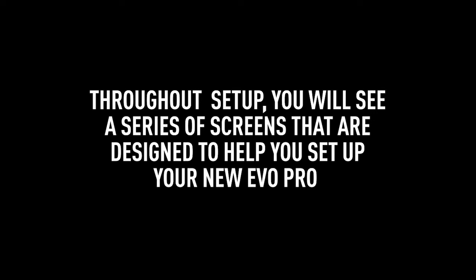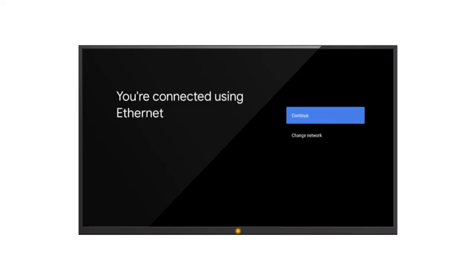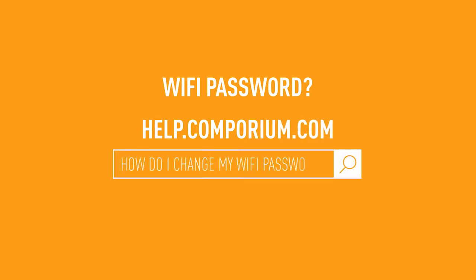As we continue through setup, you'll see a series of screens designed to help you set up your new Evo Pro to your liking. The next screen will ask you to select your desired language. After choosing your language settings, it's time to connect your Evo Pro to the Internet. If you're already connected using an Ethernet cord, select Continue to move forward. Otherwise, you'll be asked to select your Wi-Fi network and enter the password. If you need help with viewing or changing your Wi-Fi password, visit help.comporium.com and type "How do I change my Wi-Fi password" in the search bar.